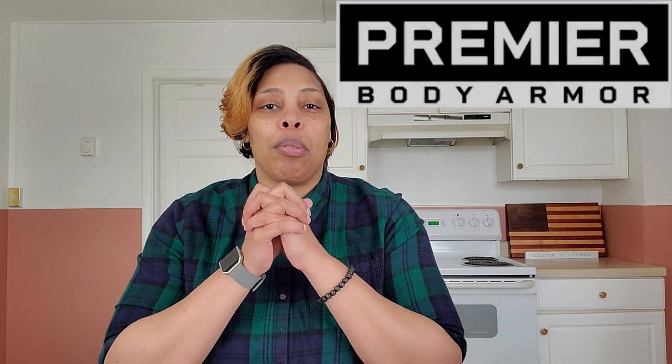What's up everybody? Liv here. Welcome back to the channel. So today we're going to talk about Premier Body Armor, but before we do, I just want to give you a little bit of history.